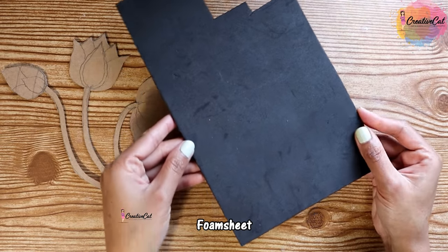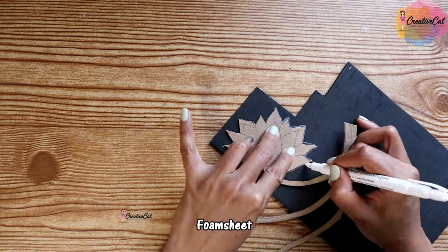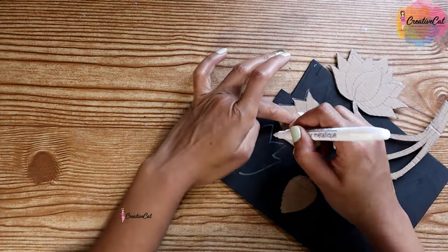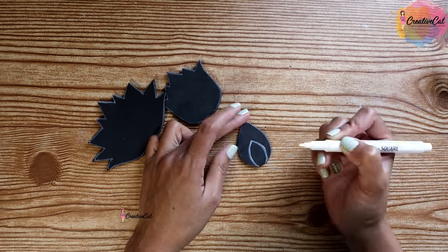I'm using a foam sheet to trace the flowers. I did not want to use clay for this project but wanted to give it a clay look. Make the same design again for multiple sets.